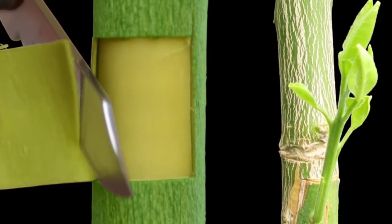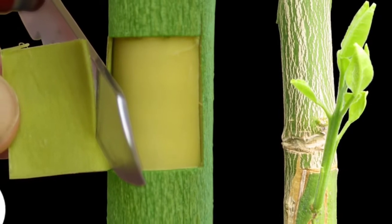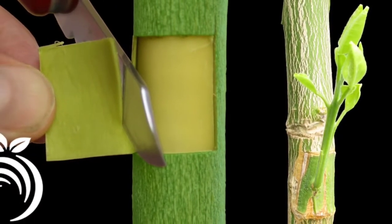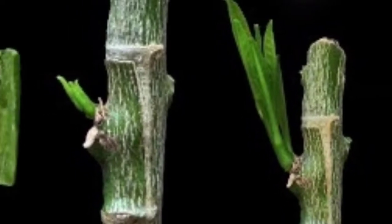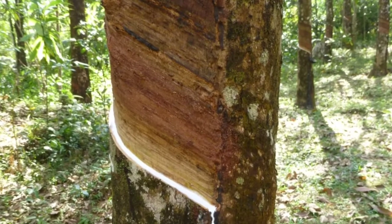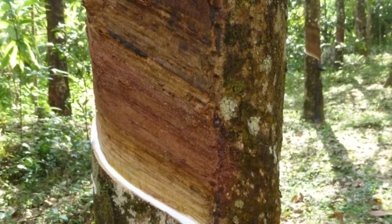In the budding method, a bud is grafted instead of grafting a branch to another plant. Buds of a good variety plant can be grown on indigenous varieties. Most of our rubber plants are made through this method.